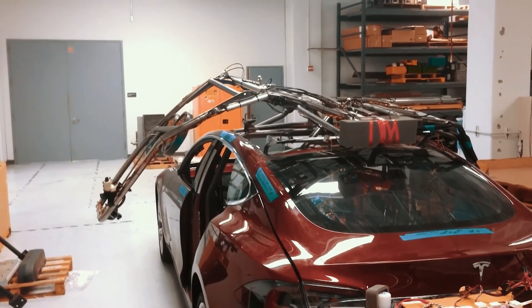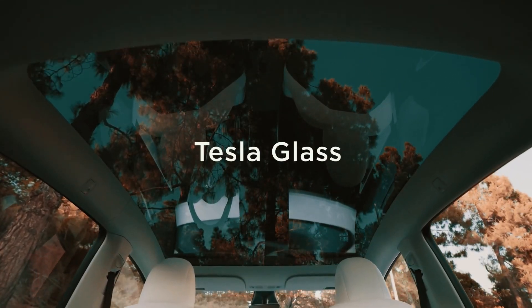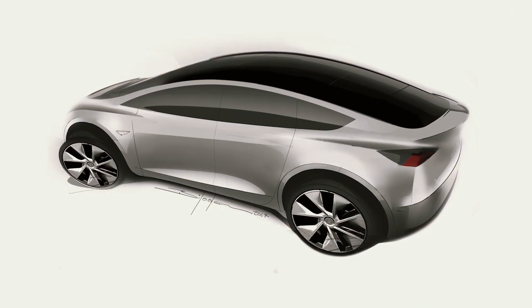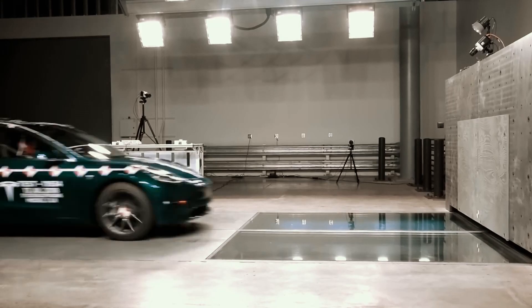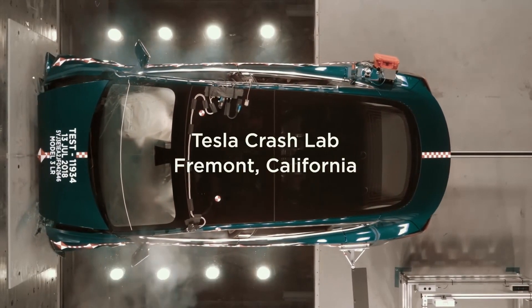What is Tempered Glass 9H, and why is it used in glass protectors? Tempered Glass 9H is a type of glass that has undergone a specialized heat treatment process to increase its strength and durability. The 9H refers to the hardness rating on the Mohs scale, which is a measure of a material's resistance to scratches. A 9H rating indicates a high level of scratch resistance.